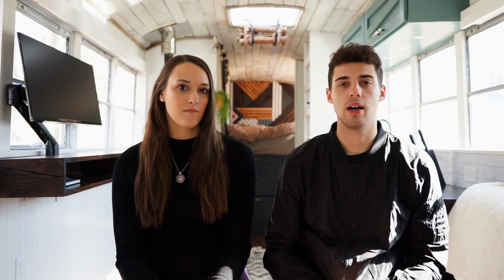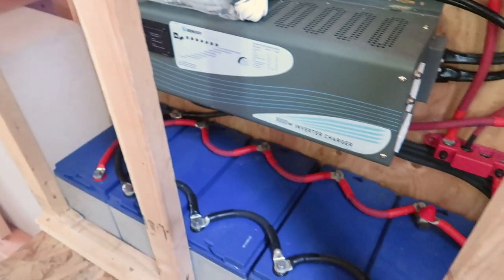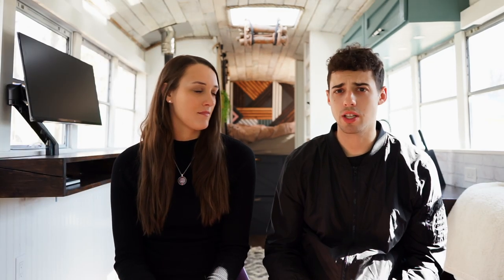The next category is electrical. We went with an off-grid setup — we have solar and can also plug in. We have three 175-watt panels on the roof, an inverter, batteries, a charge controller, all the wiring for outlets, and a breaker box. All in all this was $3,600. If you weren't doing solar it would be way cheaper — just doing a normal RV hookup into a 30-amp socket — but being off-grid was a must for us.